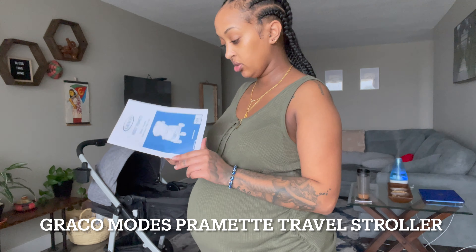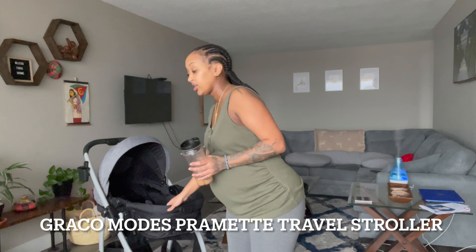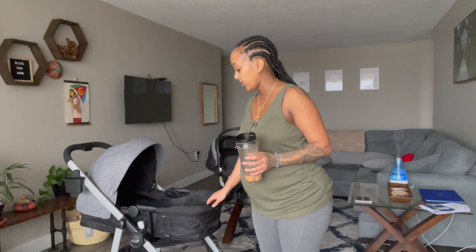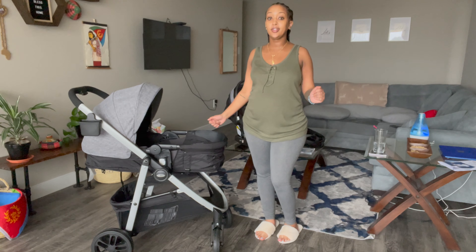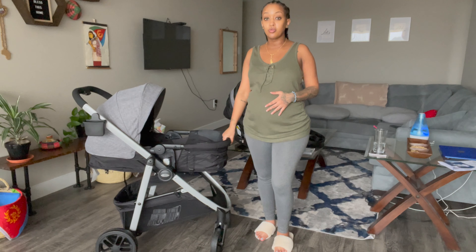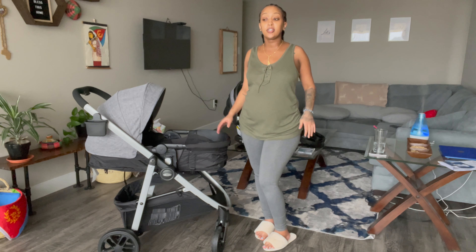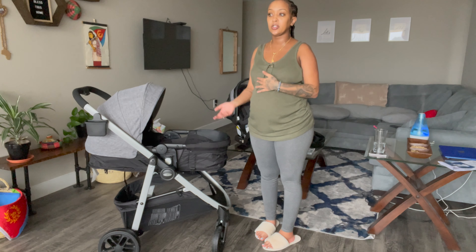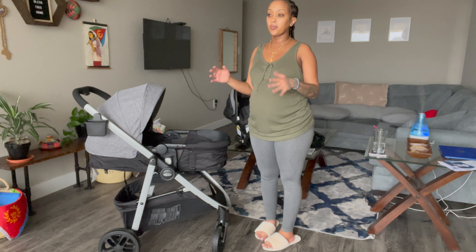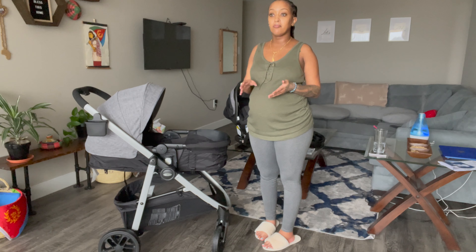I got this from Bye Bye Baby and I literally love it. The first thing I was looking for in a stroller is — I'm not a big person, I'm a small girl — so I wanted something very simple and very versatile so I wouldn't have to buy a new one later. I just took my time and found the one I wanted. My friend told me she went to Bye Bye Baby and she was like, 'Did you fold the strollers and take them out and lift the car seats?'